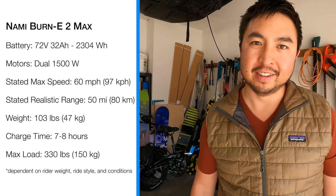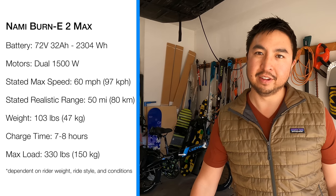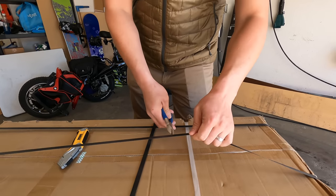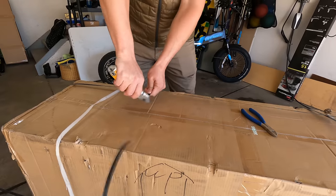It's a really powerful scooter — a 72 volt 32 amp hour system with dual 1500 watt motors, which has a peak power of 8400 watts output. So I should be going 60 miles per hour on this scooter.